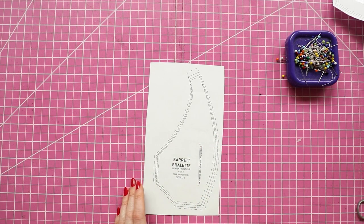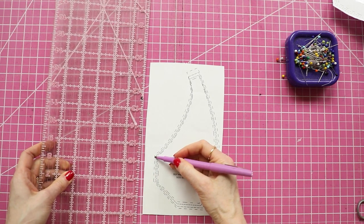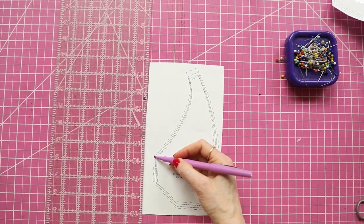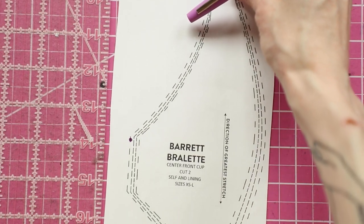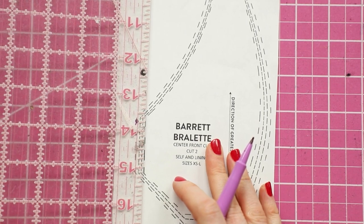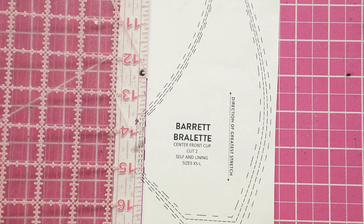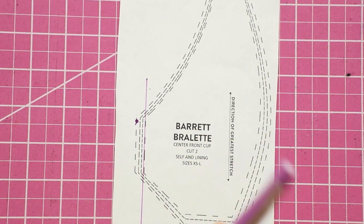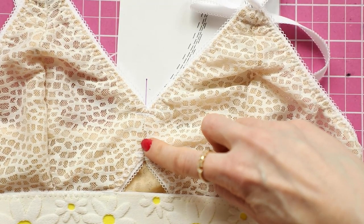So in order to make the adjustment, the first thing I want to do is to mark the center front line. The seam allowances are a quarter of an inch, so this is the fabric edge right here. Let me zoom in really quickly so you can see this. So this is the fabric edge, but where is the seam line? The seam line is actually a quarter of an inch in. So I'm going to draw a long line all the way to the bottom — that's actually my center front line. That line I just drew is actually this seam line right here.